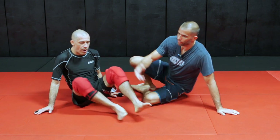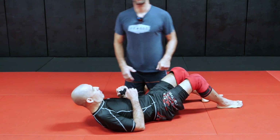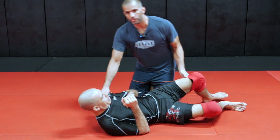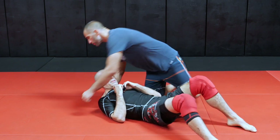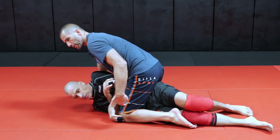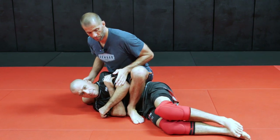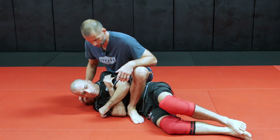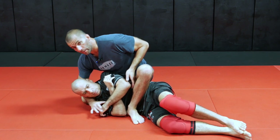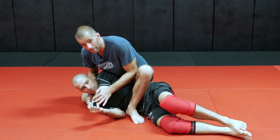Starting here from the mount, I'm going to get the gift wrap position from the modified mount — some people call it technical mount. I have my mount here, he starts turning to his side, maybe trying to do an elbow escape, and I modify my mount like this. Gift wrap is going to be working on this top arm here and getting his arm around his face.